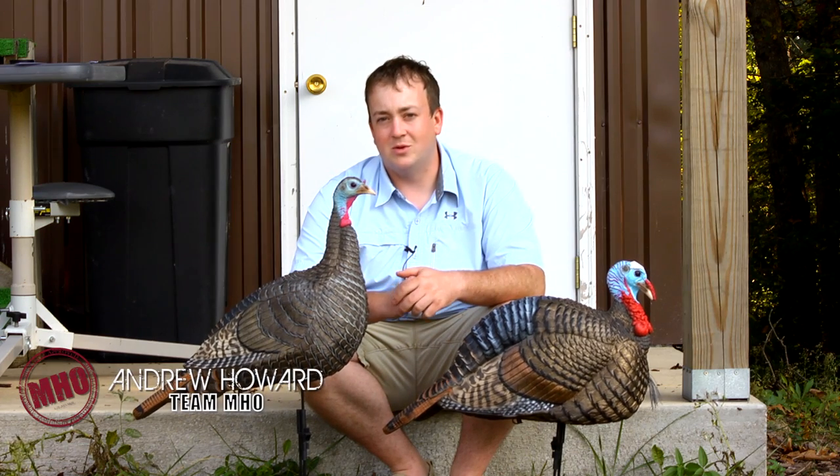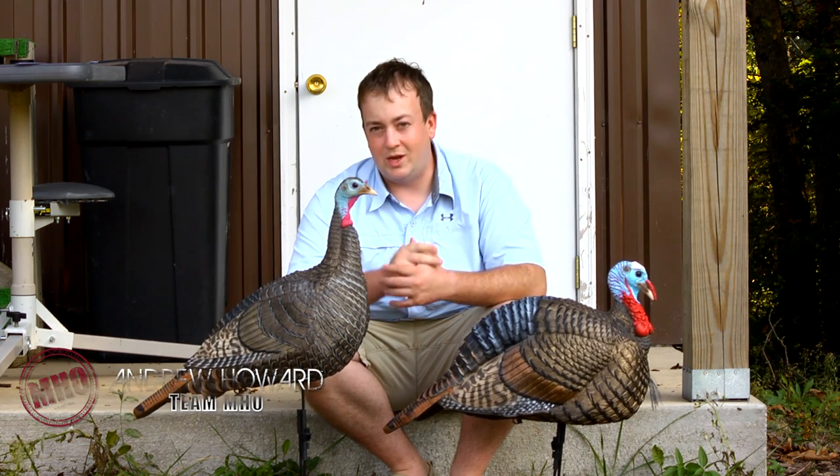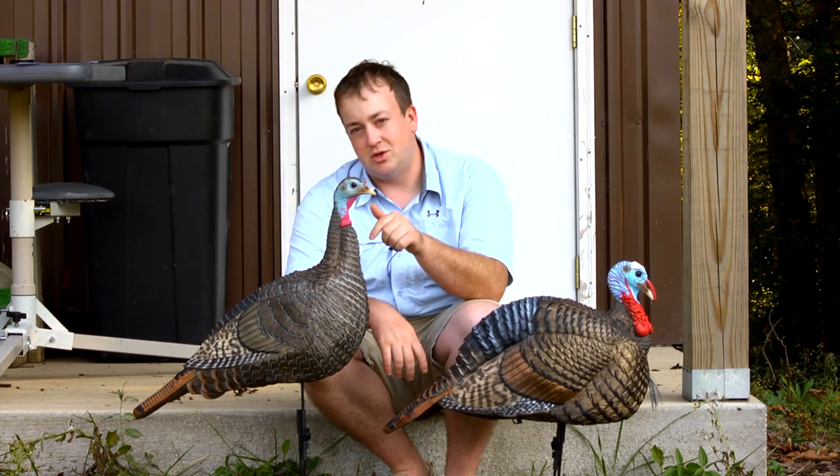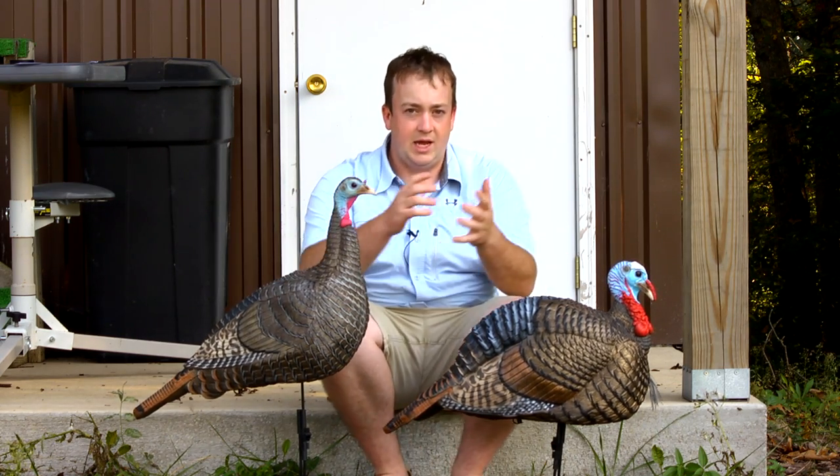Hey everybody, Andrew Howard with Must Have Outdoors here today to talk about two new turkey decoys from Hunter Specialties. This is the Jake and Susie Snood. These are full body collapsible turkey decoys.